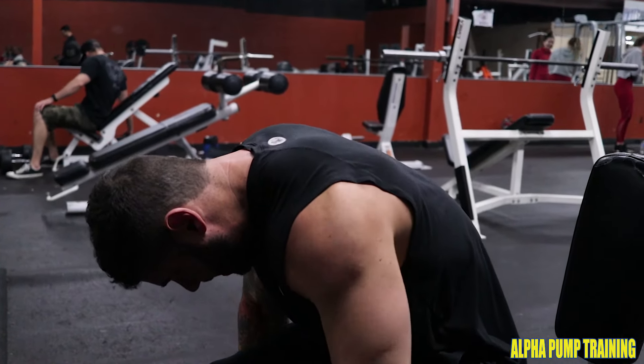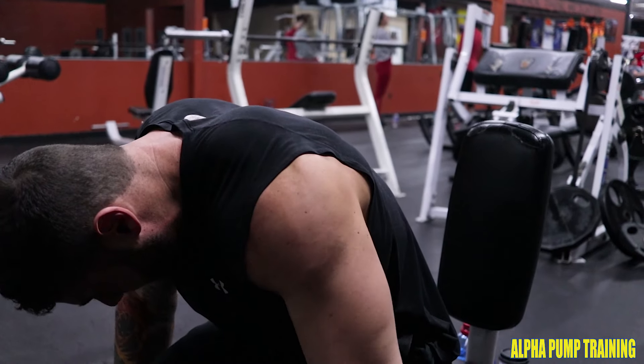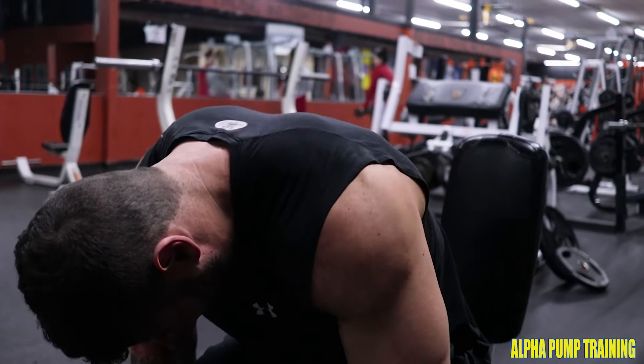At the bottom, the lower insertion of your shoulder stops the weight, and then we drive the elbow up and contract the rear delt very strongly. It's a great way to build a 3D look on your shoulders and create strong hypertrophy on the rear delt.